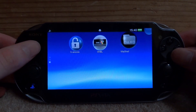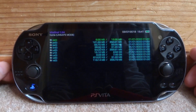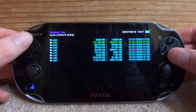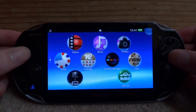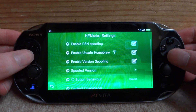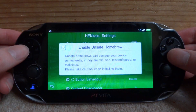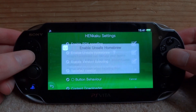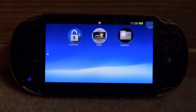VitaShell is now installed. Press X to open and start it — you can now browse the contents of your PS Vita's files. But first, back out to the main menu and close VitaShell. Go up to your system settings, press start to open it, go into HENkaku settings, and make sure 'Enable Unsafe Homebrew' is ticked. The question mark explains that this allows installing VPKs, which could potentially be unsafe, but we won't be doing that here.